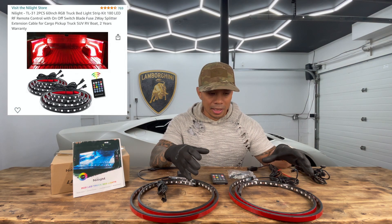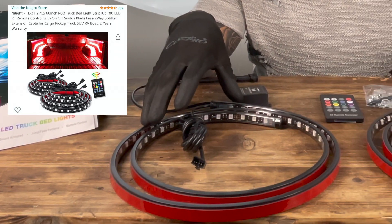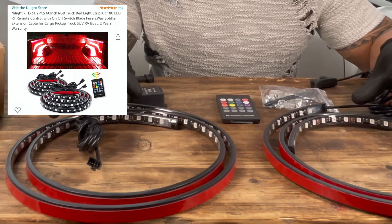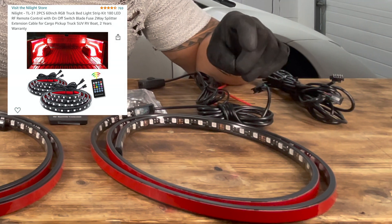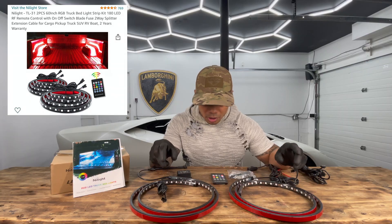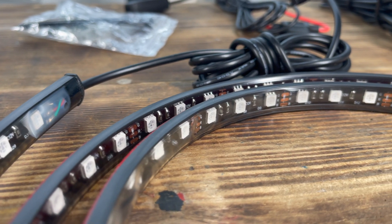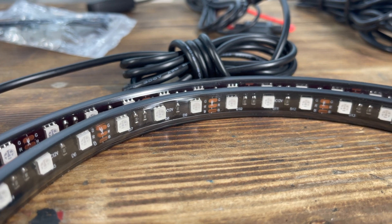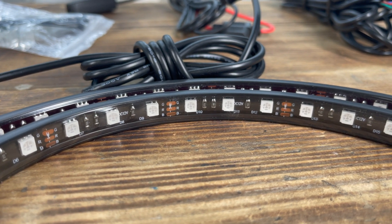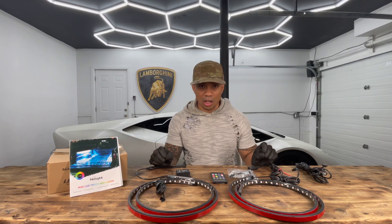This lighting has been provided by Nylite. These are the two-piece 60-inch RGB truck bed strip kit with 180 LEDs, RF remote control, off/on switch, two-way splitter, and extension cable — suitable for cargo, pickup truck, SUV, RV, or boat. They come with a two-year warranty and they're available on Amazon.